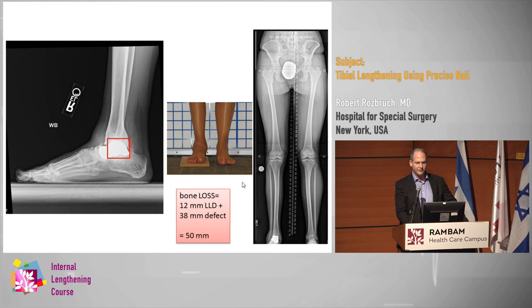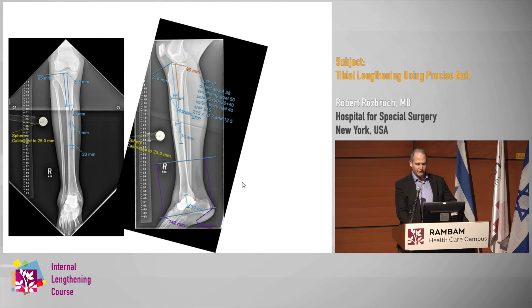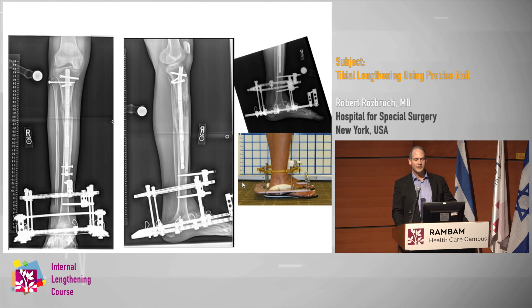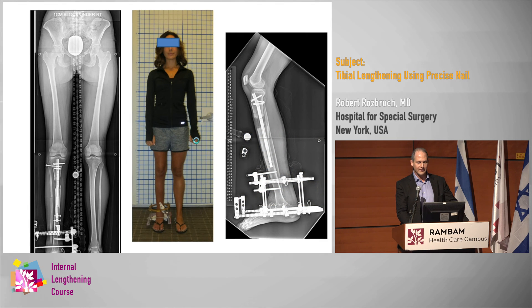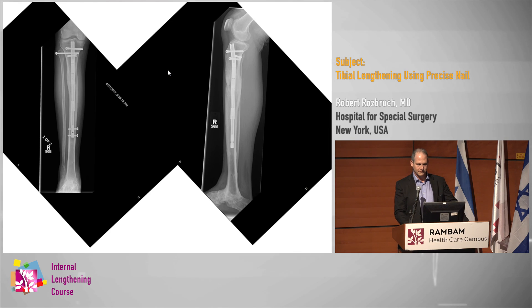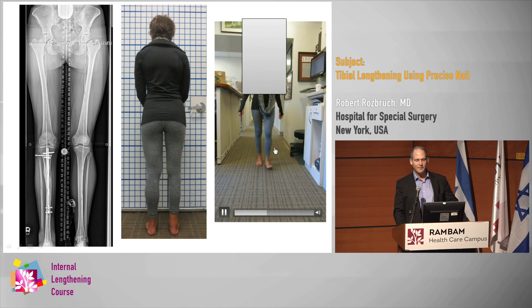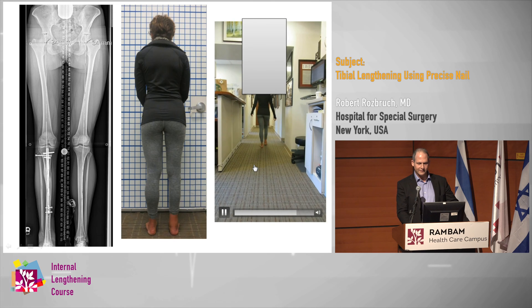I've used tibia nailing above ankle fusions. Here's a case where we did an excision of a talus implant with a five-centimeter bone deficiency. While we did a tibial-calcaneal fusion with a fixator, we did the lengthening proximally with a nail — it's an easier technique than adding another ring. This bifocal treatment used external and internal fixation simultaneously. Even with a tibial-calcaneal fusion, if you have optimal position and leg length, the patient can walk quite nicely and be happy with the result.